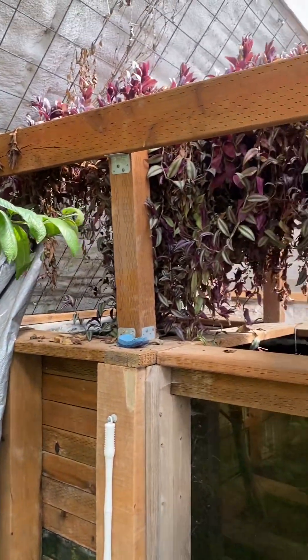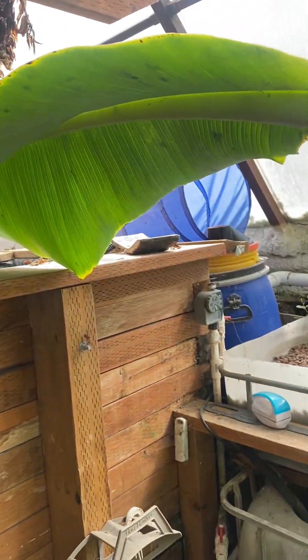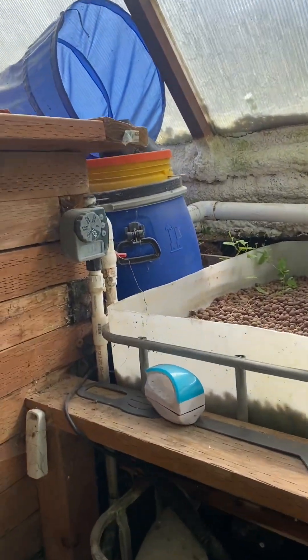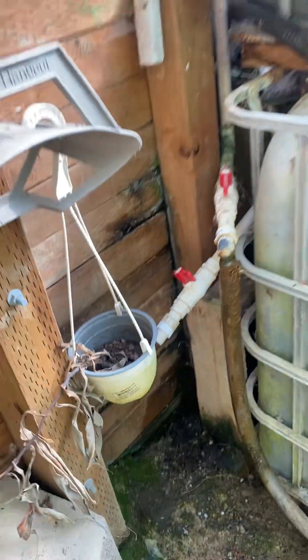Here's the pond — we've got some koi in the pond. We have an aquaponics system. This filter helps filter the fish waste, which comes out here as really good fertilizer for the trees and plants.